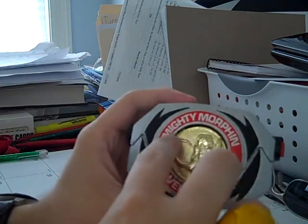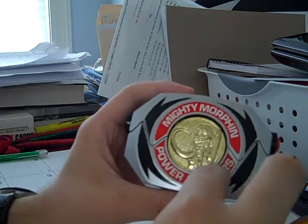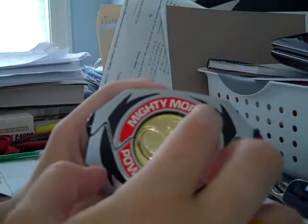They also made TV show additions so that instead of just saying Mighty Morphin Power Rangers, it just says Power and Rangers right here. The only coin I have, though, is the Mastermind coin — that was the only coin that came with this in the auction.